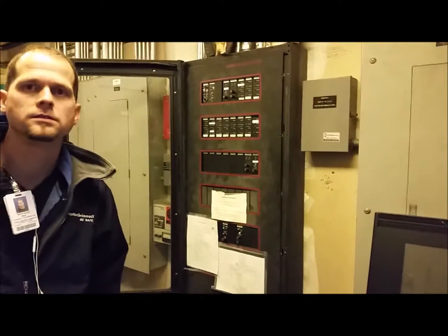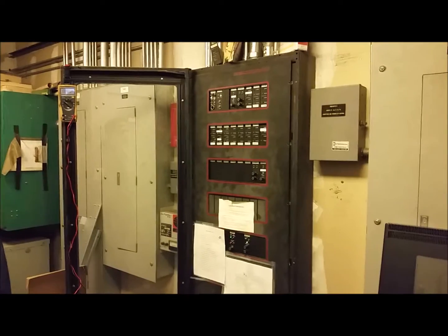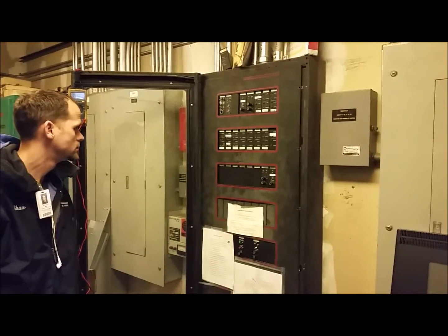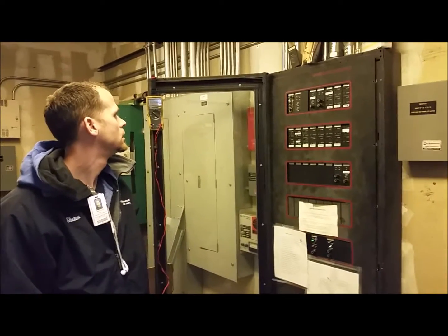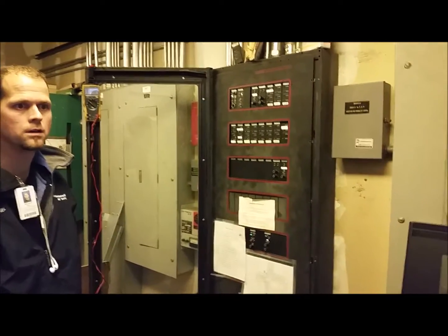This fire alarm panel was installed in 1987. It's a conventional zoned analog fire alarm system. It's been maintained over the years and is in good shape, but it has had some problems recently. The building's fire alarm system has been maintained in compliance with NFPA 72, tested and maintained.